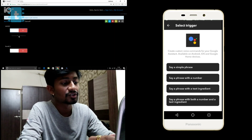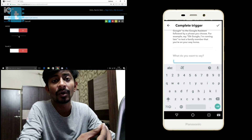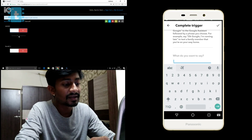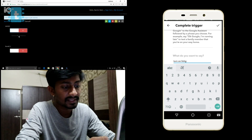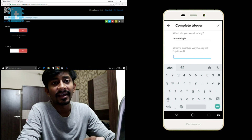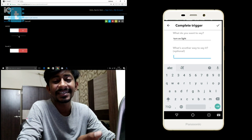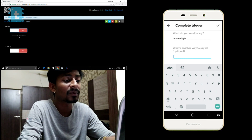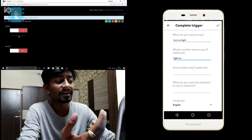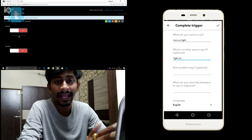Select a trigger — we'll go for 'Say a simple phrase.' Now you need to write the string you're going to instruct Google Assistant with, like 'turn on TV' or 'turn on light.' I'll write 'turn on light.' You can also add optional alternative phrases with the same meaning — for example 'turn on the light' or 'light on.' I'll add 'light on' as an alternative. So if Google Assistant hears 'turn on light' or 'light on,' it will trigger this condition.